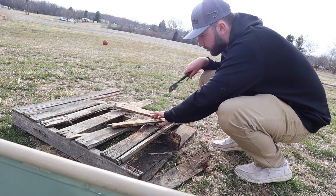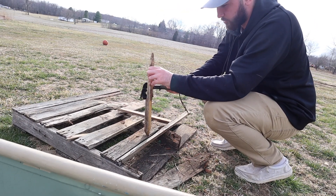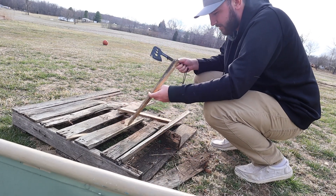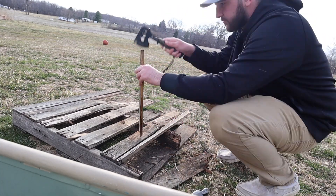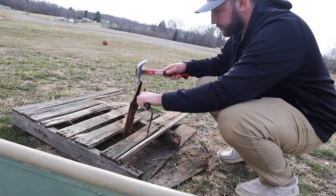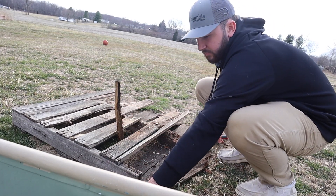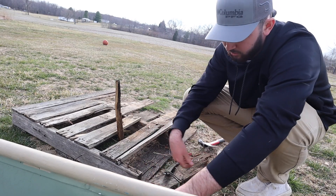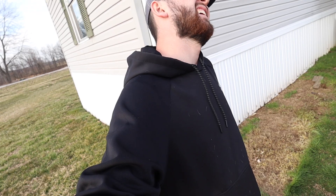That's what we need right there — just some little tiny pieces. This is gonna be easy as hell, the wood is so old and dry I could probably do it with my hands. Couldn't find my rubber mallet so the hammer will work. This stuff is going to be a perfect little fire starter — super dry, super old wood. Can't do much else with it besides burning.